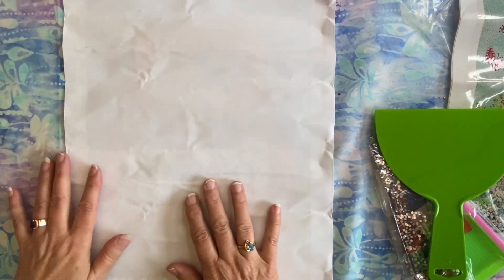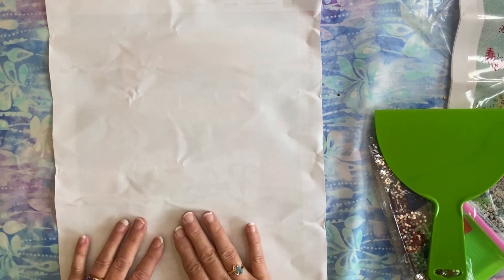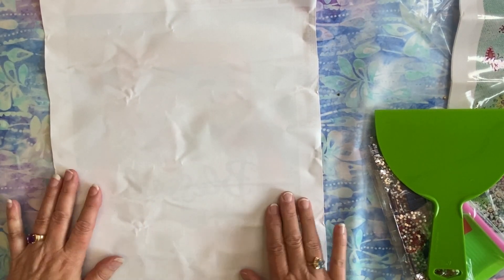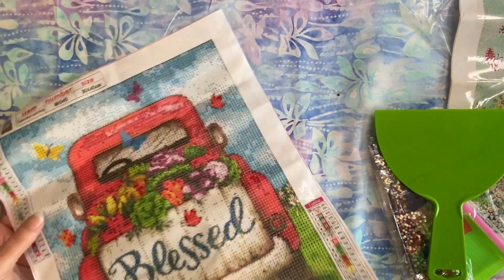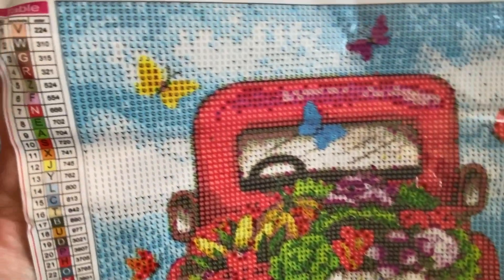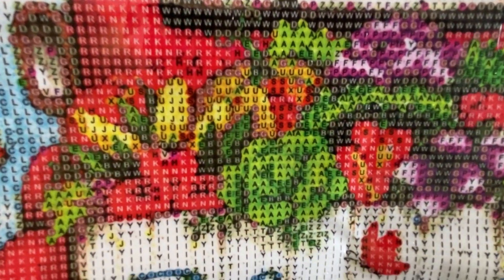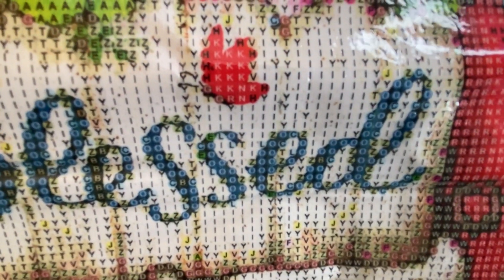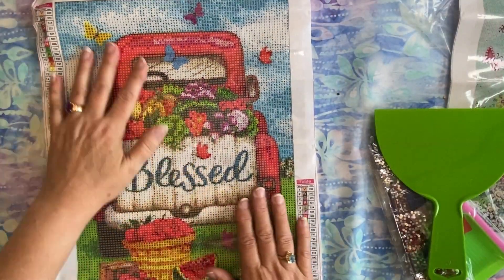This one is going to need to be ironed — I usually like to show you from shipping what stuff looks like. It looks like it was a little bit rough in transit, but these aren't too bad — I should be able to get those out without any problem at all. Let me just show you what the legend looks like and then you can see what the drill field looks like. It's going to be very easy to read the 'Blessed.' So that's very pretty.